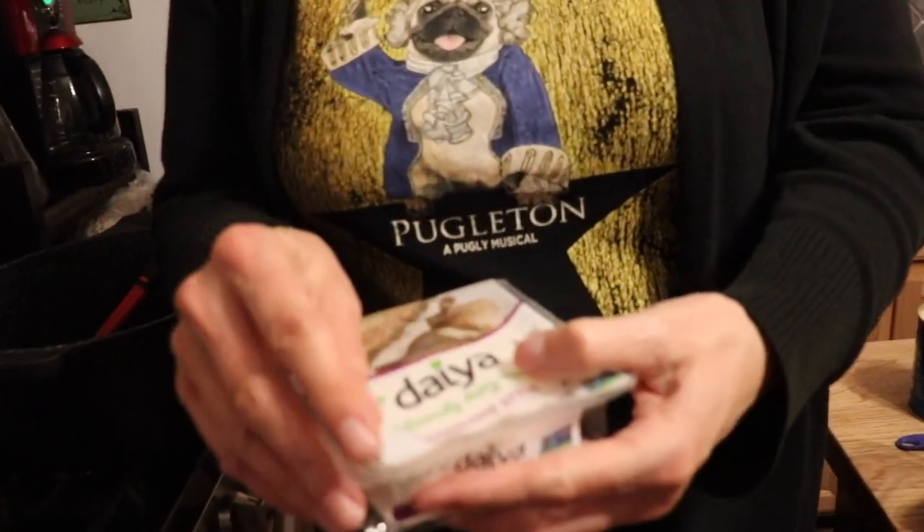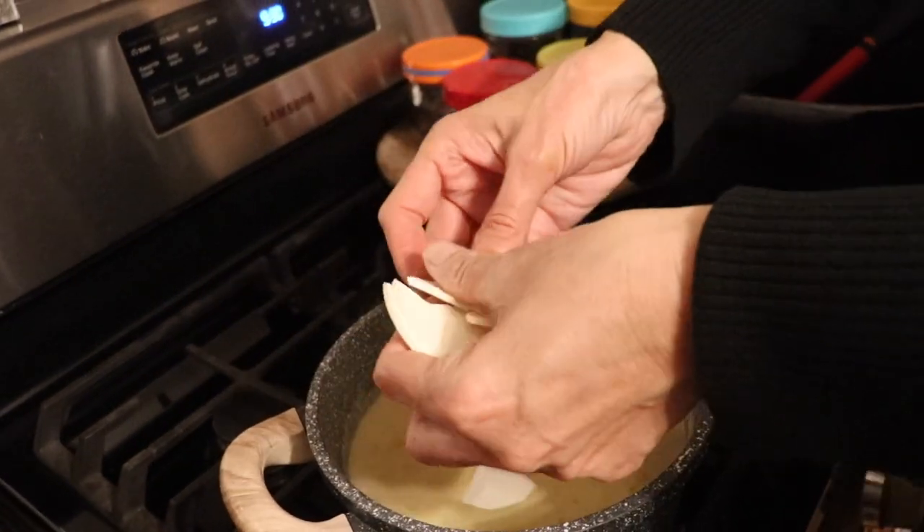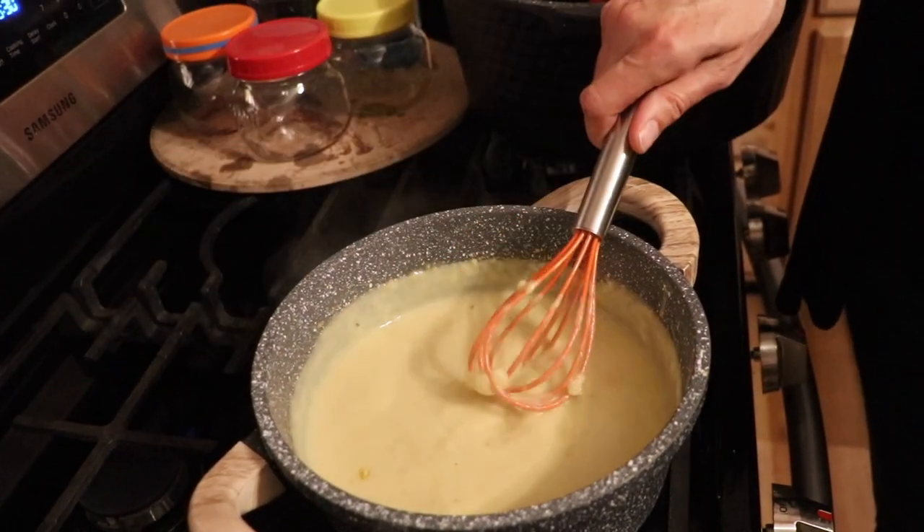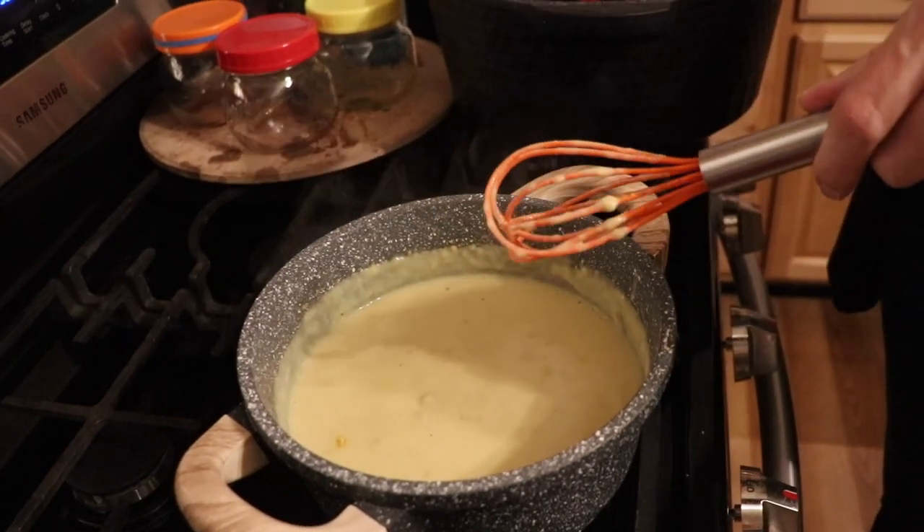If you want to add something extra, you can add in a few slices of your favorite vegan cheese. I'm turning off the heat now — it really takes it to the next level and makes it more velvety and delicious. I like Daiya, Violife, or Miyoko's oat milk slices. I've got some Daiya provolone — that adds a nice smoky flavor too. I'll do two slices, crumble it up, and let it melt in. Then we'll add the mushrooms in and par-cook the lasagna noodles.